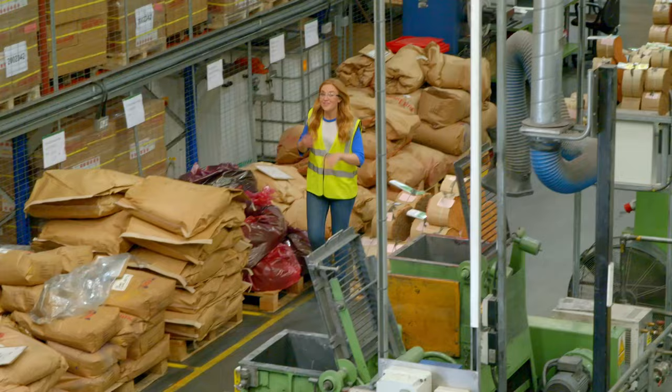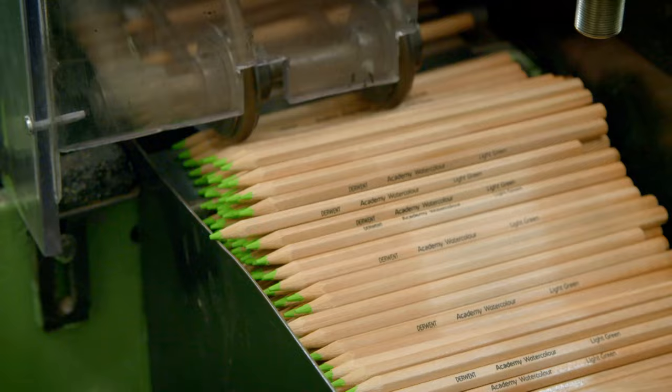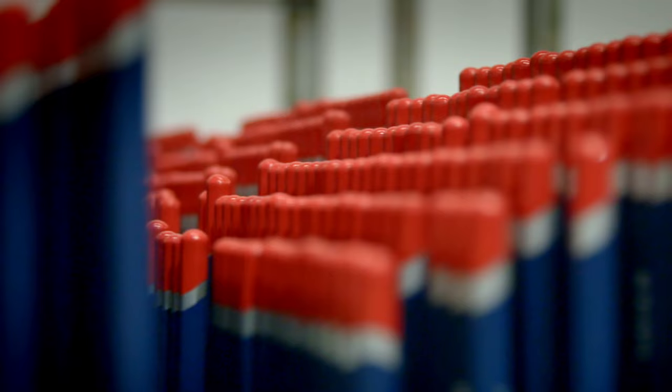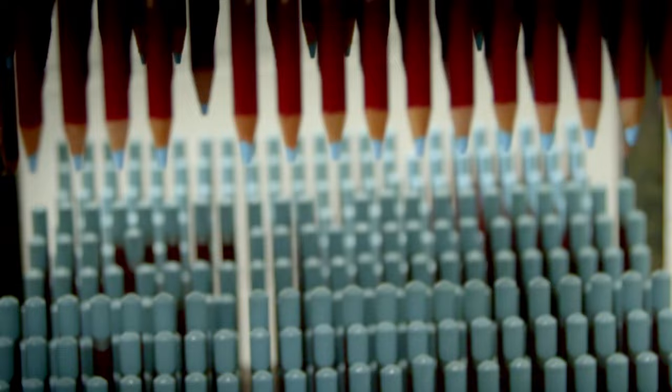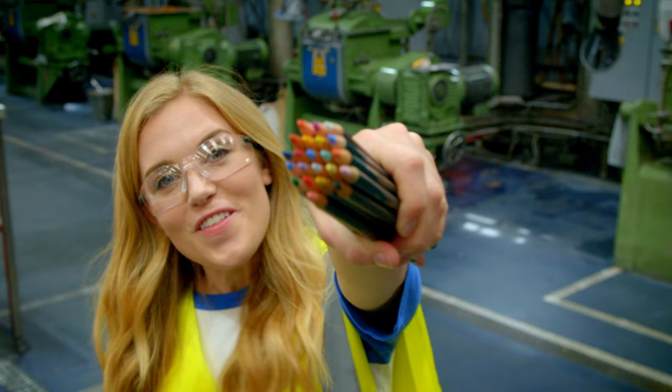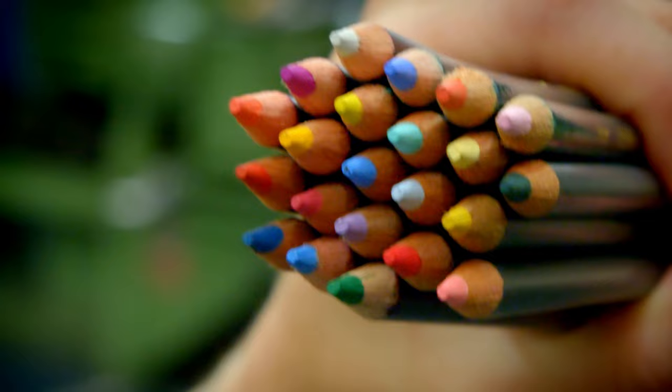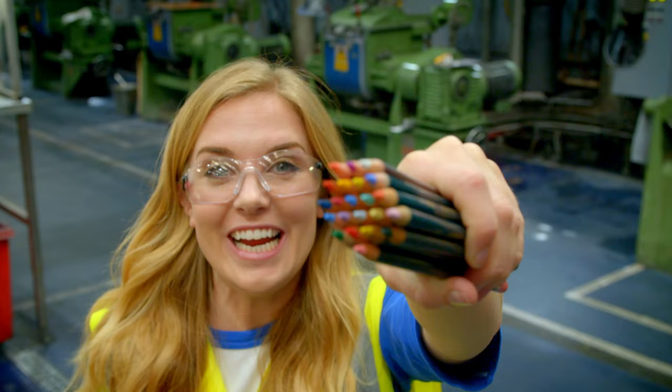Colouring pencils are made here in a pencil factory. This factory makes 100 million pencils every year — that's enough to fill five double-decker buses. Most coloured pencils are made with wood on the outside, and on the inside, running all the way through the middle, is the colour for colouring. Here they call that the core — a little bit like an apple core.